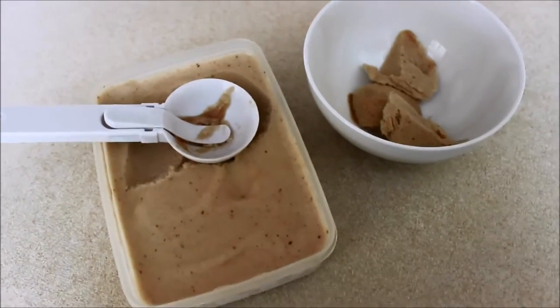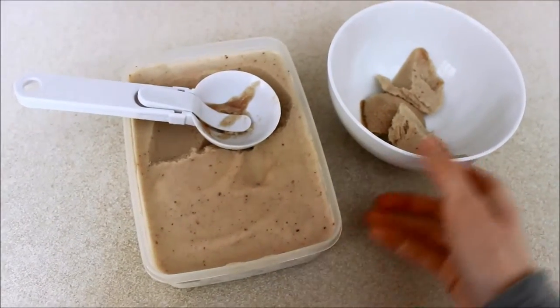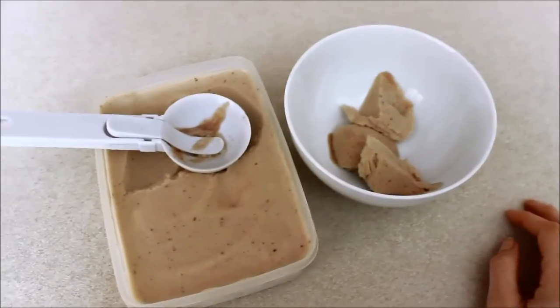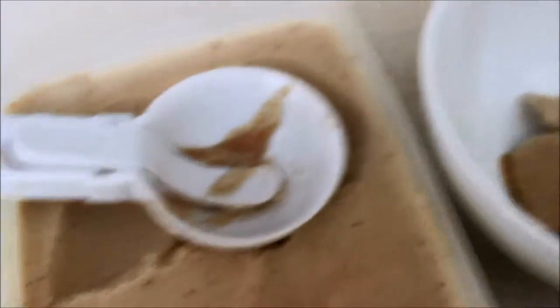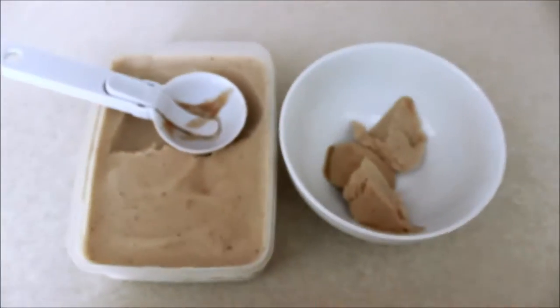Hello everybody, welcome back to my channel! Today I'm going to teach you how to make this proper lovely full-on banana ice cream. So if you want to keep watching to find out how I made it, then please do just that. Oh look at it — so good!